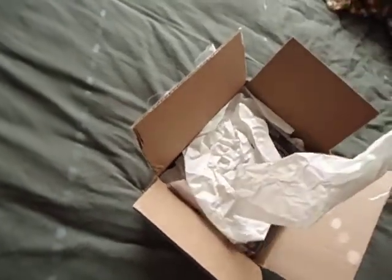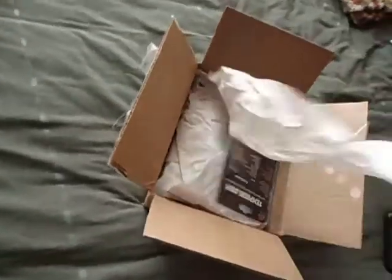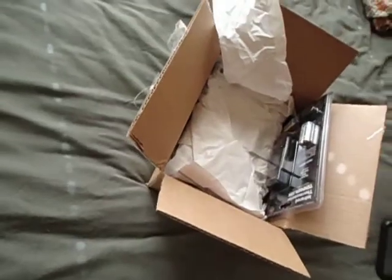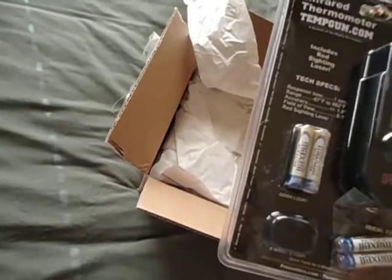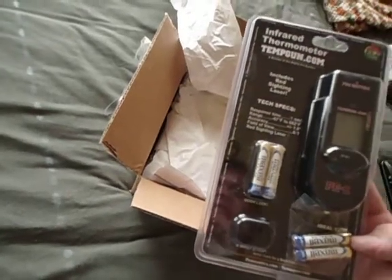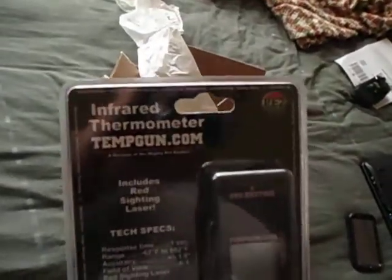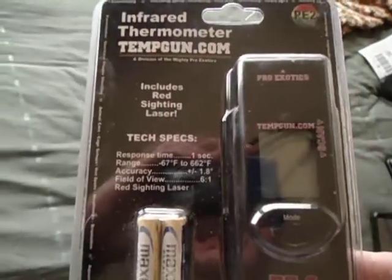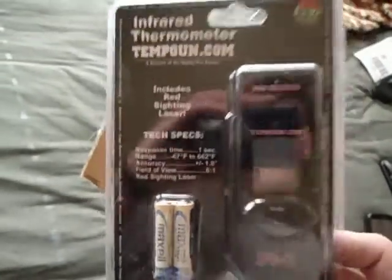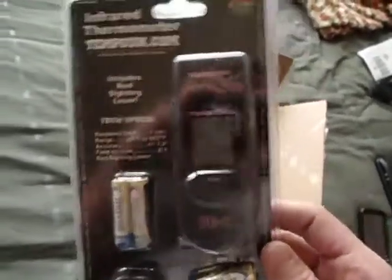I'm not going to tell you what my project is until the very end — I want to see if you guys can figure it out. It looks like I get extra batteries along with my PE2 infrared thermometer temp gun. It comes with batteries; it's the PE2.